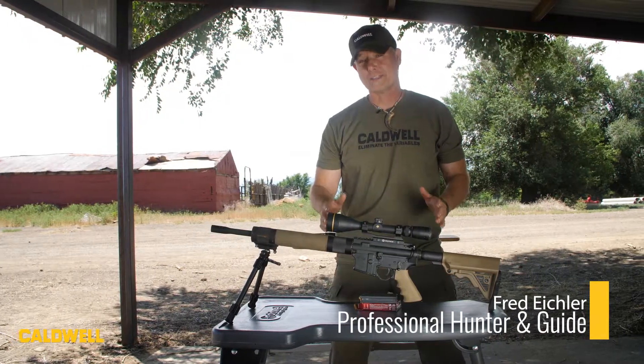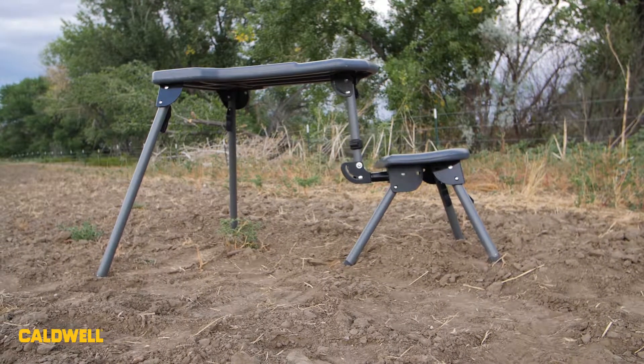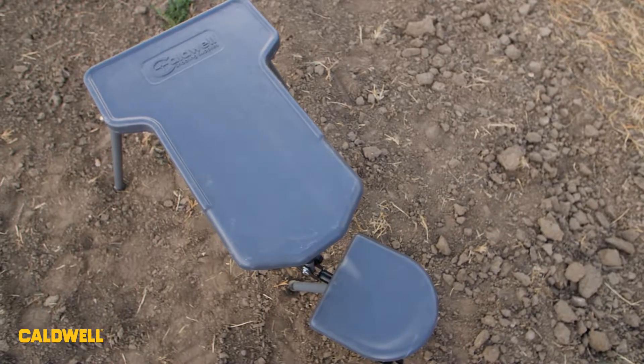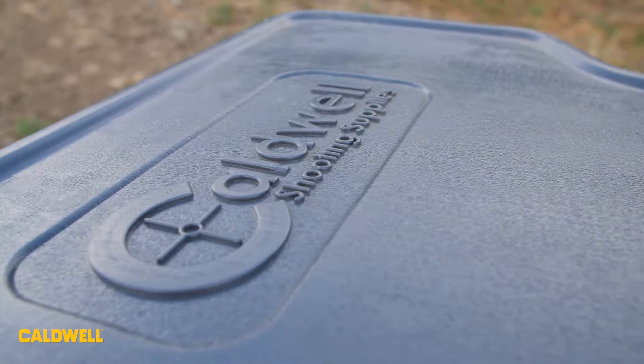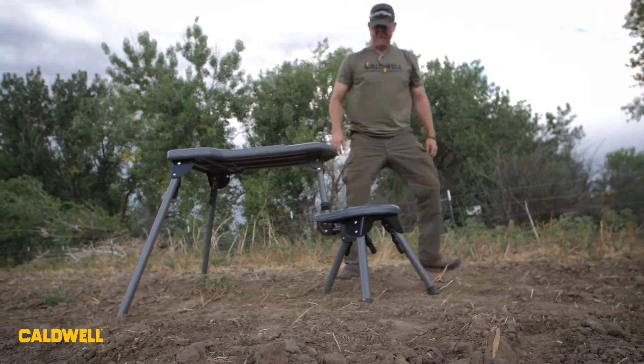I'm Fred Eichler. Have you ever wanted a stable position to shoot off of but didn't have one? Check out the Stable Table Light from Caldwell. It's less than 30 pounds, waterproof on the top and the seat, so you can use it in any weather conditions or leave it out and it's not going to get ruined. It's got a ton of other features, like a movable seat for right-handed or left-handed shooters.